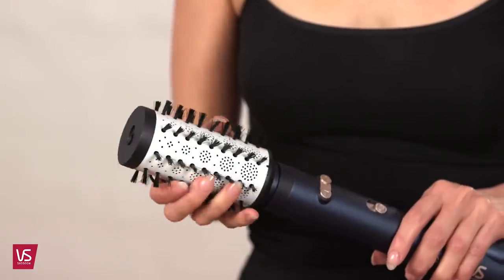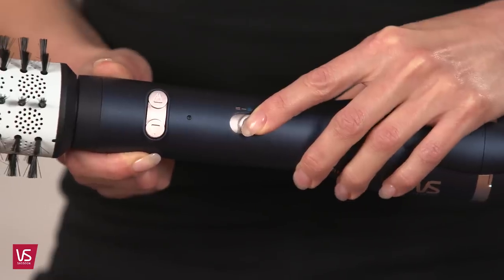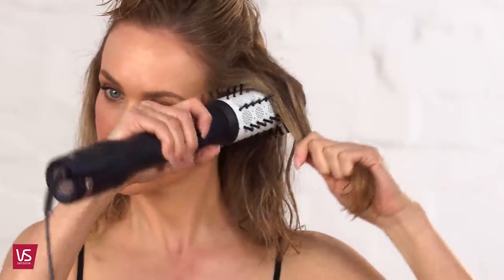Separate hair into manageable sections and attach the 50mm or 40mm brush and lock into place. Select either the intense or gentle setting. Take a hair section around the width and depth of the brush head. Place the styler under the section of hair close to the roots and brush through to remove tangles.